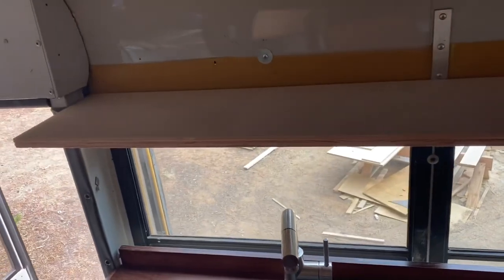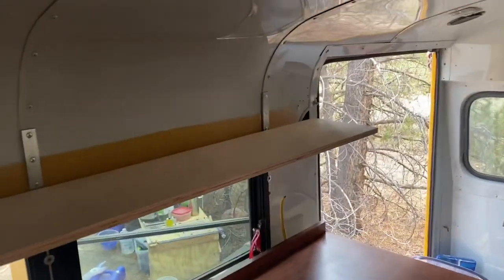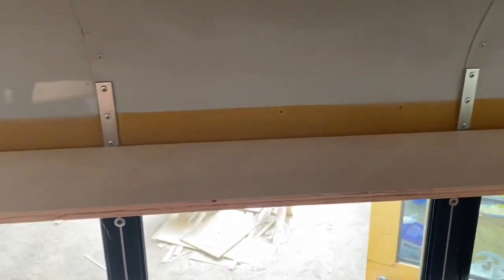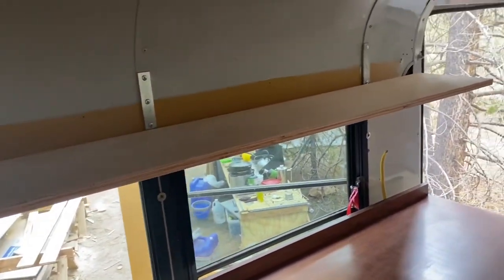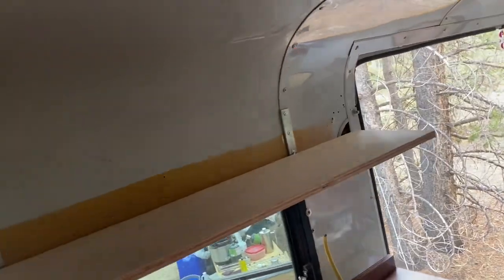I'm going to do a full shelf the whole length of the lower counter, going across. There's an open shelf but I'm going to have puck lights mounted in it, so that's going to be a little different. I'll run through how to do that.